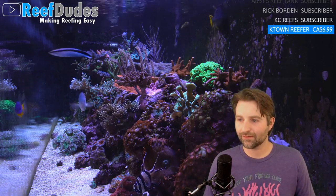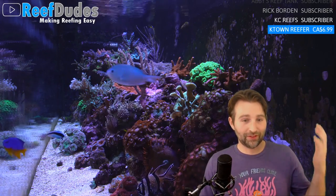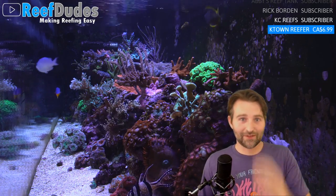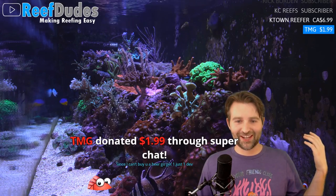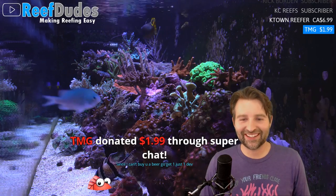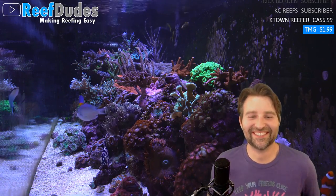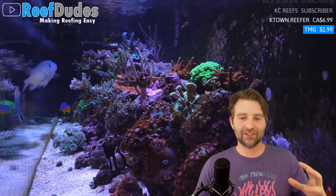Speaking of food — nori, seaweed: I feed it to my tank every single day, sometimes twice a day. If you've got heavy filtration, you've got to put a little more good stuff back into the tank to feed the fish.